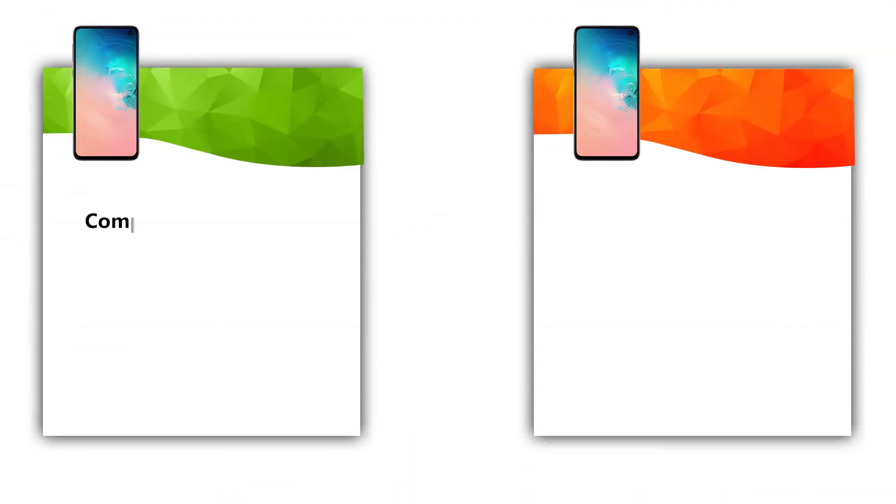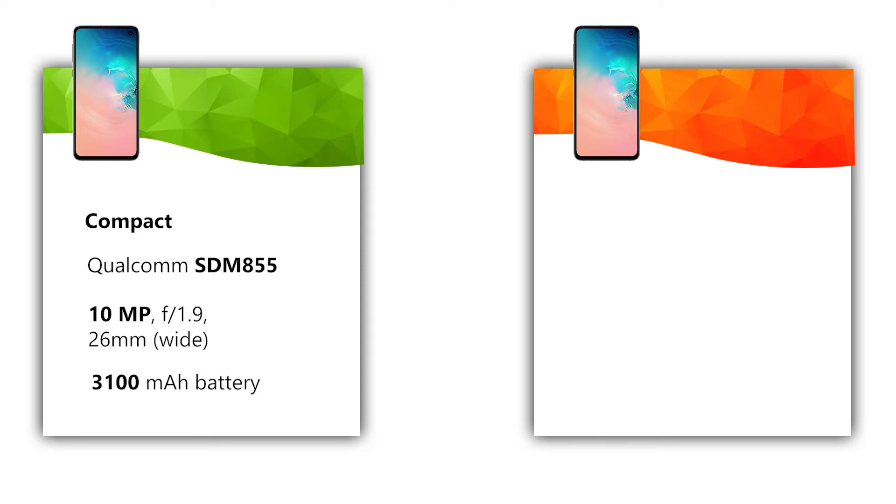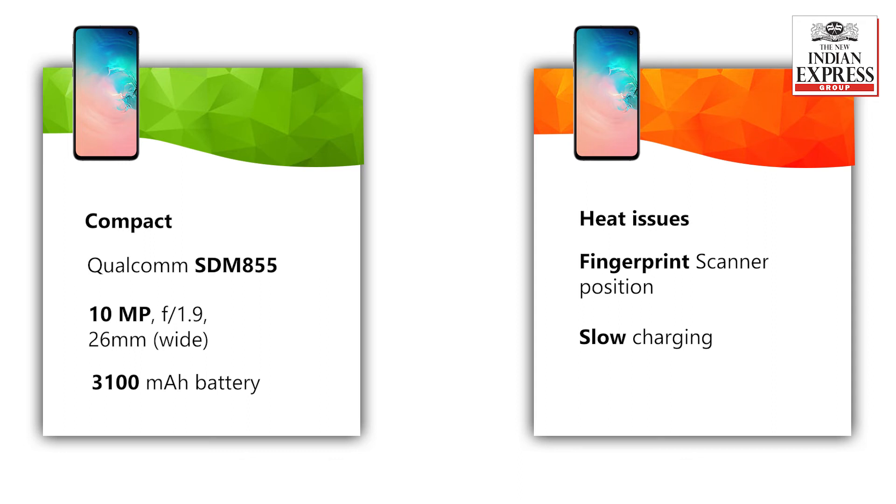Let me sum up the positives and negatives before you go ahead and buy the S10e. Starting with the pluses: the phone is compact and handy, it has a quick chipset, great cameras, good battery life, and it comes at a great price. Moving on to the minuses: the phone starts getting warm randomly, the fingerprint scanner placement is higher than we would have liked, and the fast charging isn't as quick as expected.